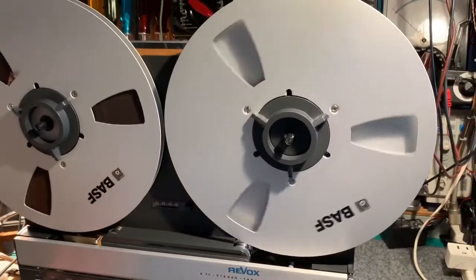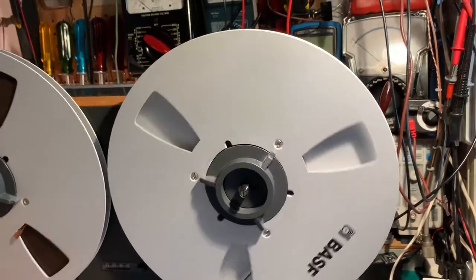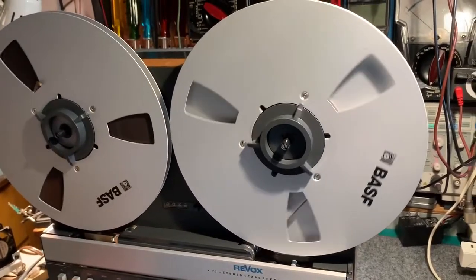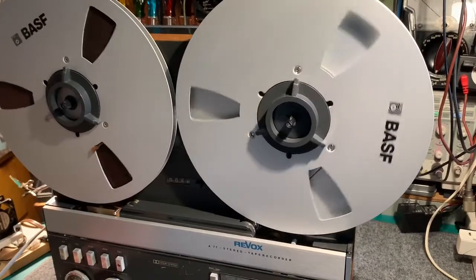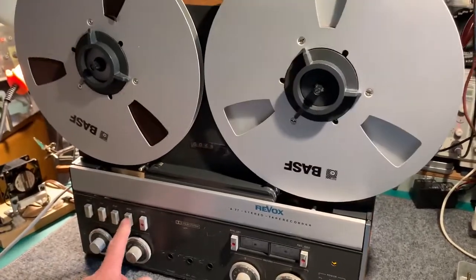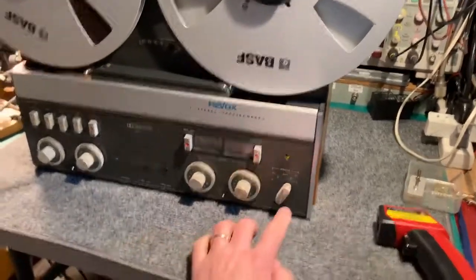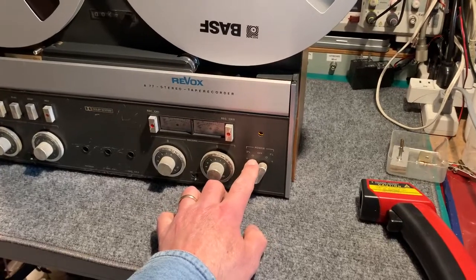This will be the third tape it's run through. It's on three and three-quarter IPS, so this is going to heat up the most because there's the most braking action on the tape. Actually, I'll put it on the fastest speed. There are two settings — one for larger reels and one for smaller reels — for each of the two speeds.